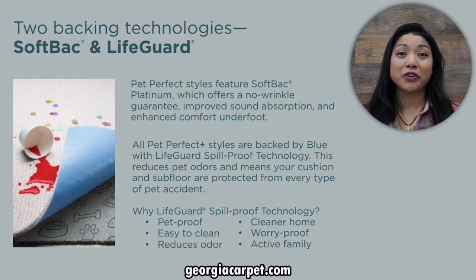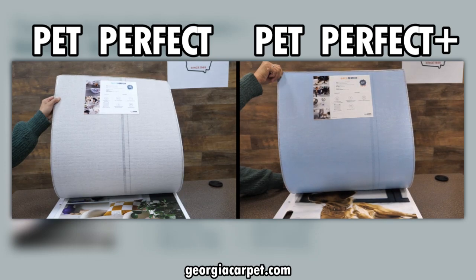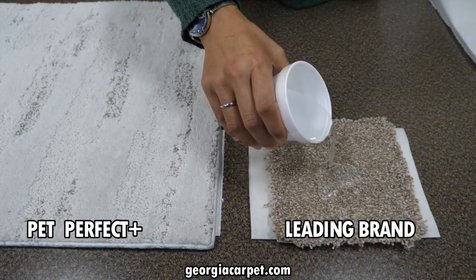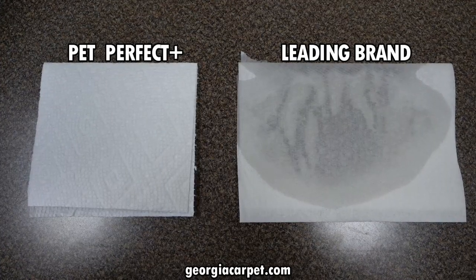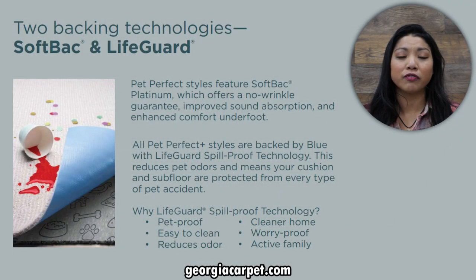Now let's talk about what's under the surface. This collection comes with two backing options. All Pet Perfect styles feature Softback Platinum, which offers a no-wrinkle guarantee, improved sound absorption, and enhanced comfort underfoot. All Pet Perfect Plus styles are backed by Blue with Lifeguard spill-proof technology, a revolutionary and award-winning spill-proof backing that prevents spills and odor-causing accidents from soaking into your subfloor and pad.